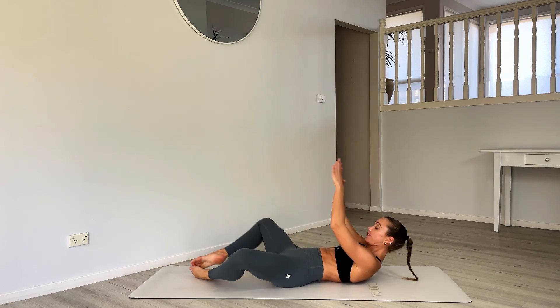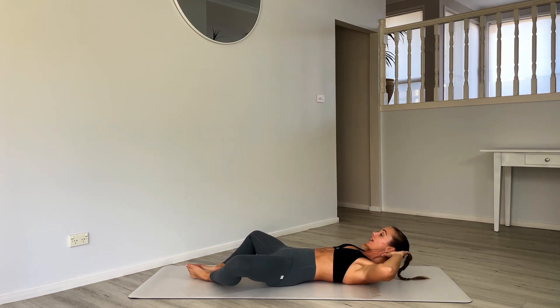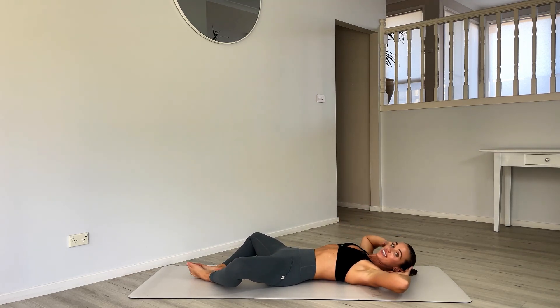Our first exercise is a butterfly crunch. Shoulders-width apart with feet together, knees fold out, and we're just going to lift on the shoulder blades and crunch. Rest your head into the hands. Crunching up in 3...